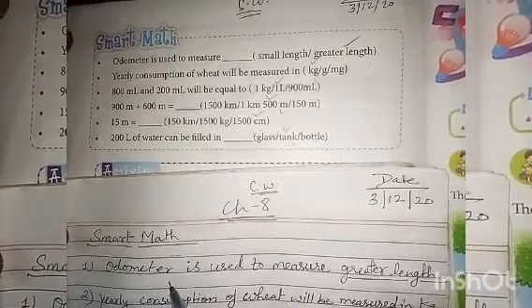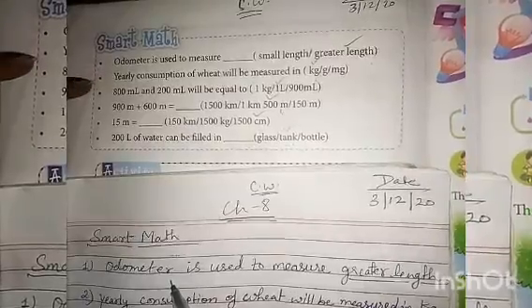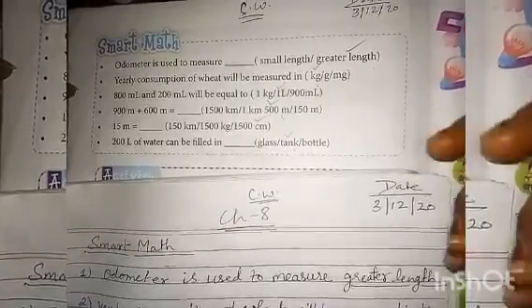Now homework: fill in the book. This exercise fill in the book, and classwork write down in your classwork copy. Thank you children.